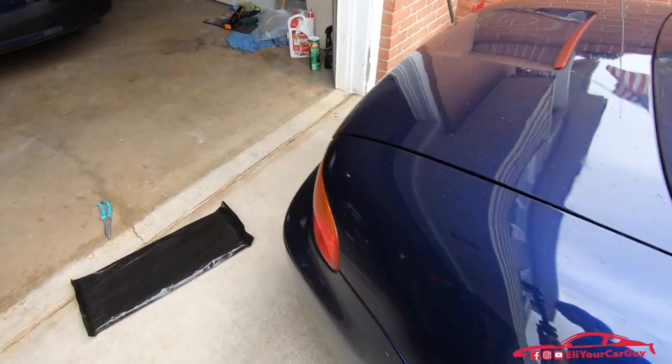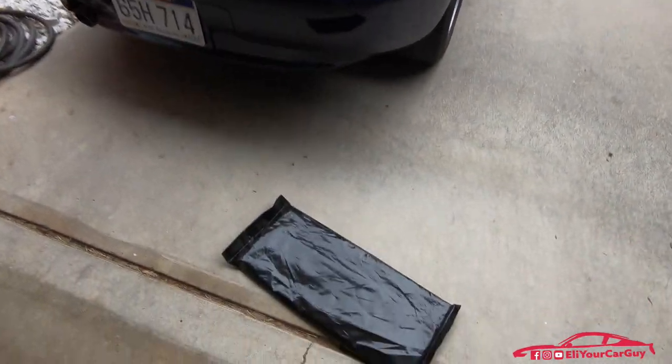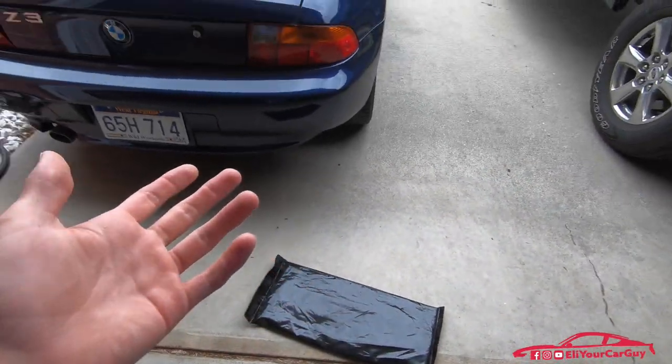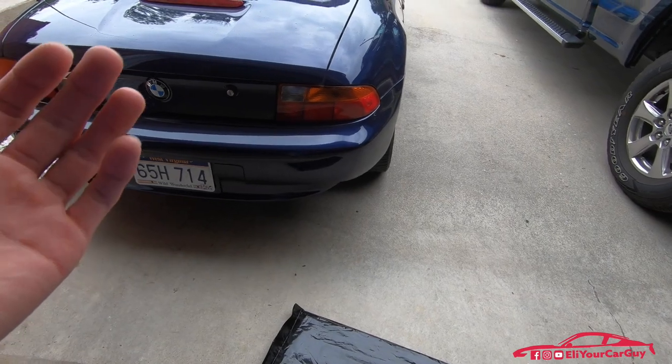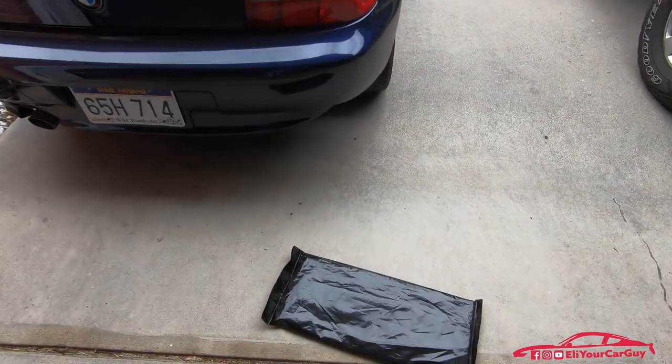I already ordered one previously — I'm not going to get into that right now — but I need to return it because it was just not exactly as described. I bought it off eBay. It was like $15 and just a definite waste of time and money. I've got to return that and get a refund.